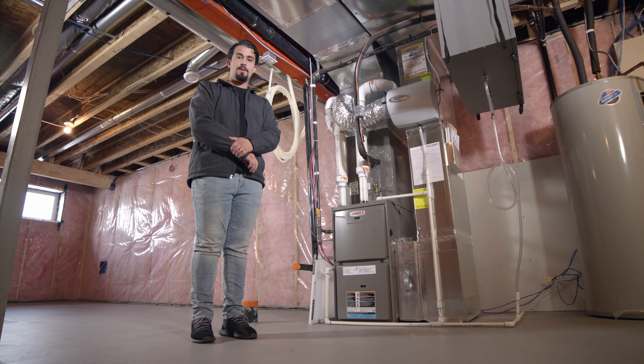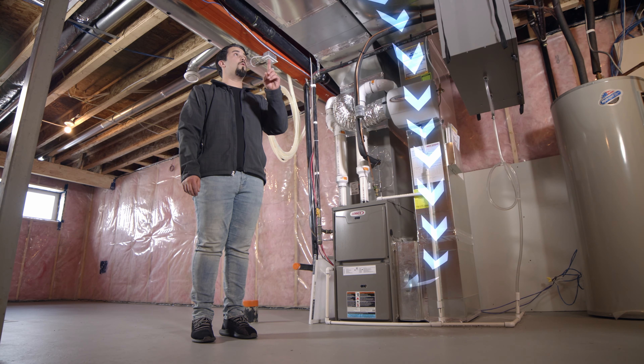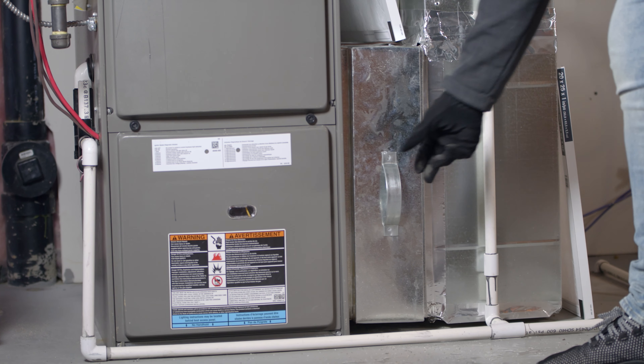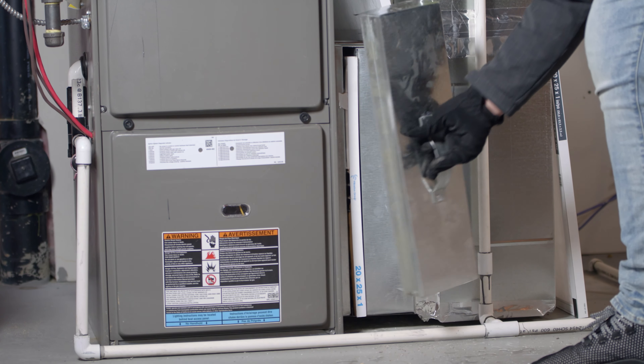In a nutshell, your furnace is designed with return air. This duct is going to be cold to the touch. Your furnace filter lies in between the cold air return and the burner.